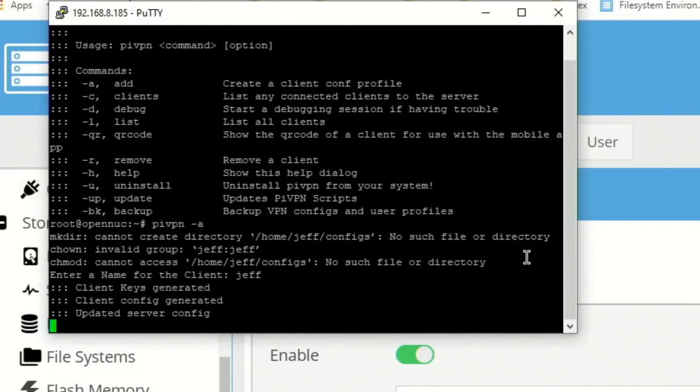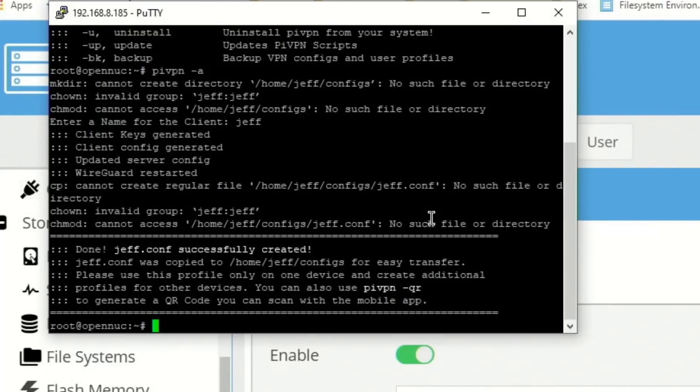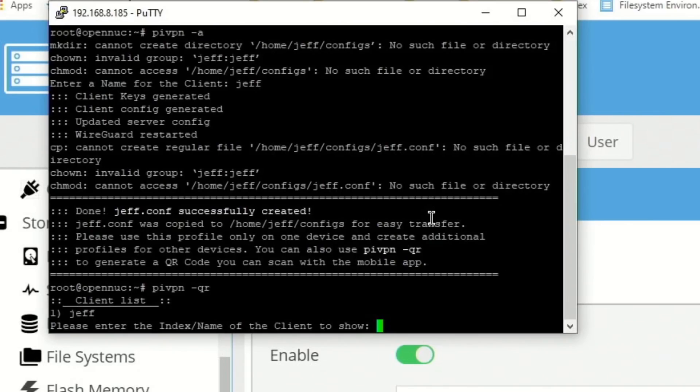Hit Enter. The user is created. For the next part we need a QR code for the phone app. Type pyvpn -qr and hit Enter. There's only one user, so select 1 for Jeff and hit Enter. That displays our QR code.